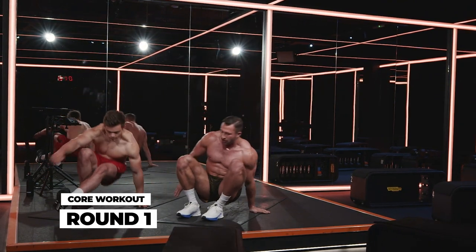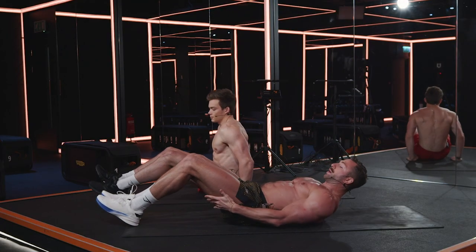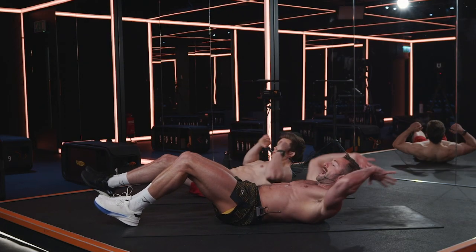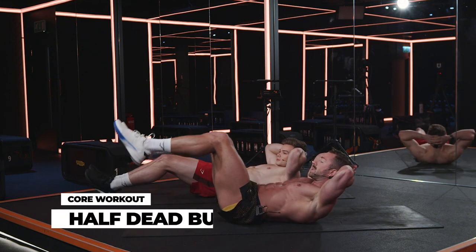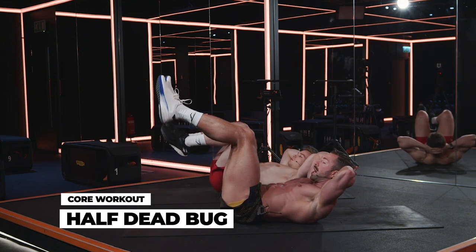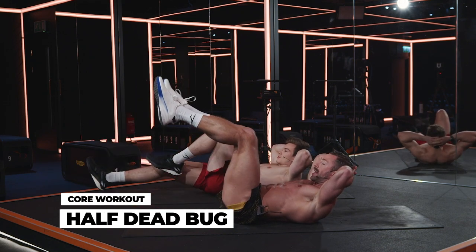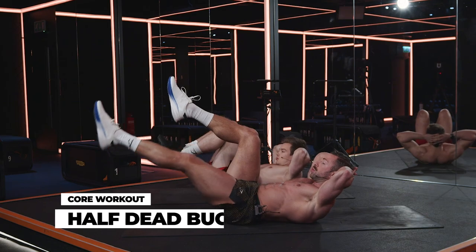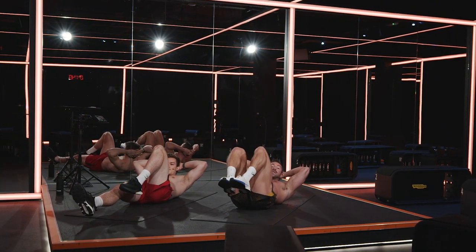Lie down on the floor. The first exercise is going to be a half dead punch. So we're going to lie back on the floor, hands behind the head, and we're just going to crunch the abs up. Now legs are in tabletop. One at a time, we're going to extend the leg forward and then return it to the tabletop. You don't extend the other leg out until you bring it back in. This is exercise number one.